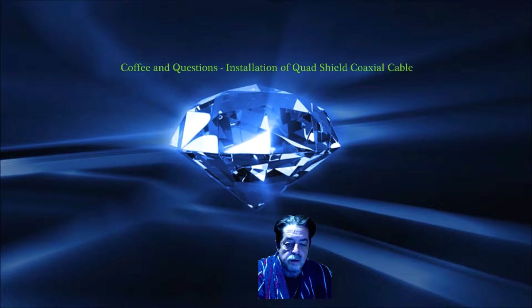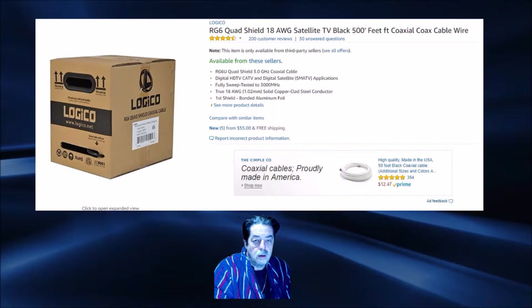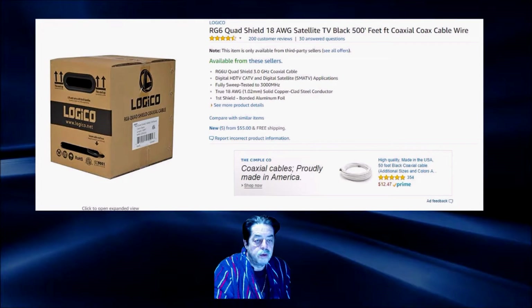I bought quad shield and I'm going to throw up some pictures and we'll have a quick discussion. I'll answer the questions I was asked on the installation, because there are a few tips and tricks you should know if you're going to do this yourself. I have a picture above me of the quad shield that I bought. I was getting distortion and poor quality in terms of what I thought the TV should look like, and I didn't want to pay what I was being quoted.